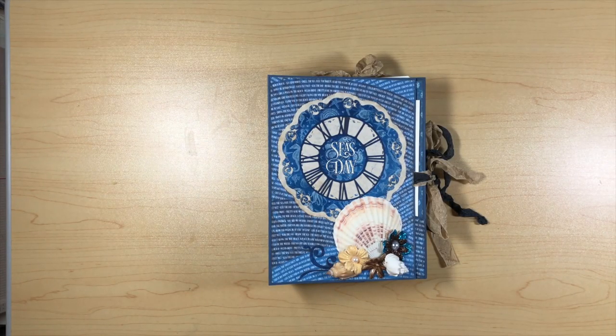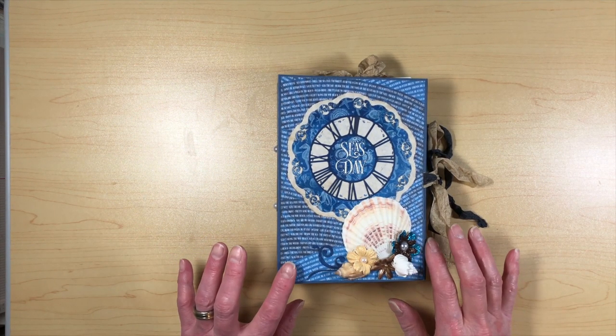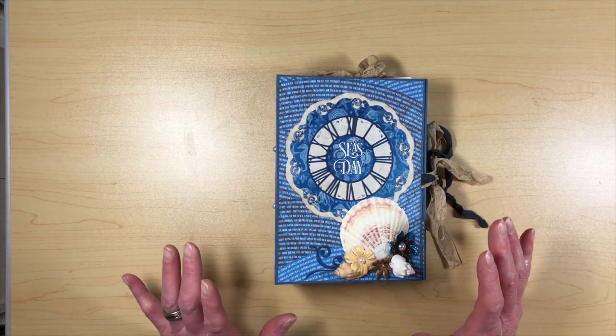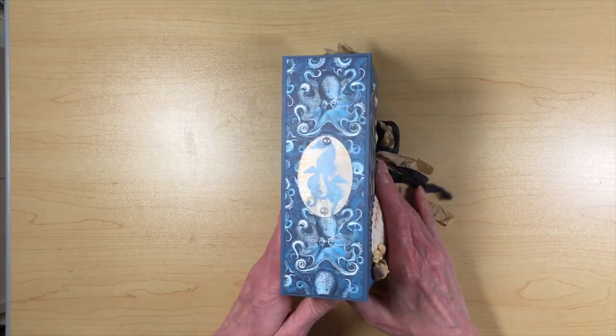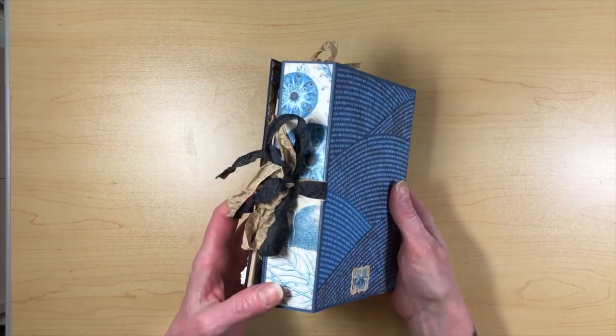Hey everybody, Michelle here with Creative Operation. I'm going to share with you today my tutorial that I did for Country Craft Creations for their design team. This is my Ocean Blue 3-in-1 folio. I did a walkthrough of this already, so I think a lot of you have seen it. But I'll just real quick run through this folio.